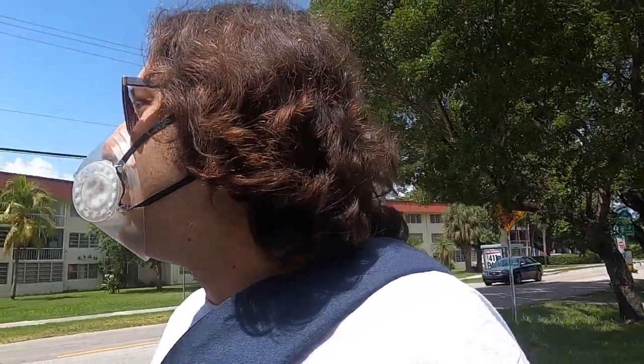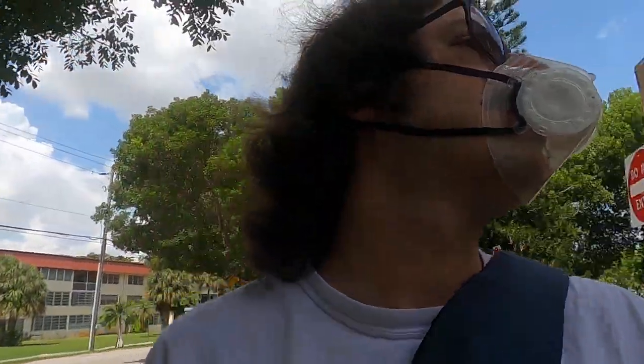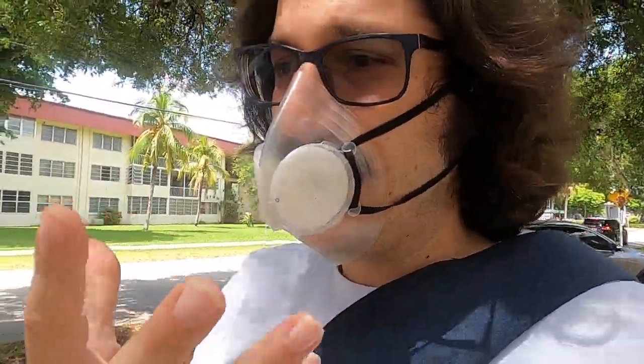Usually when I was outside I didn't wear a mask, but now because of the new county ordinance I wanted to show off the mask. What you've got to notice is when I inhale, the mask kind of tugs.